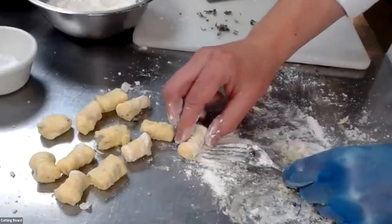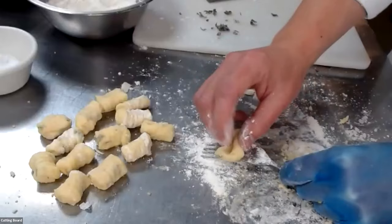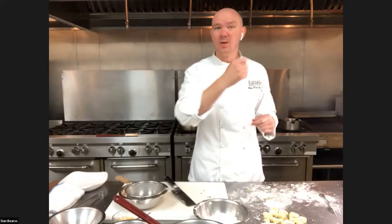Once I've got all of these gnocchi pillows ready to go, we're going to start boiling them and then make the sauce. I have this pot of boiling water. Gnocchi can be done fresh, or if you're making a bunch and want to save it, you can dust the inside of a Ziploc bag, put them in, and freeze them for two to three weeks — so you have a bunch of pasta ready to go.